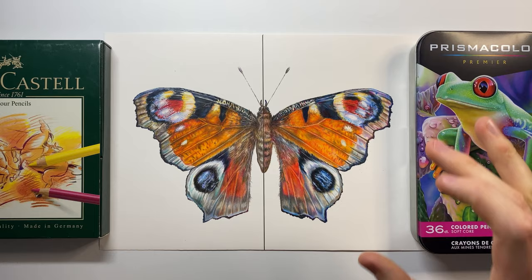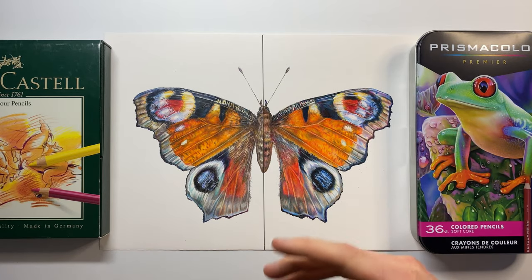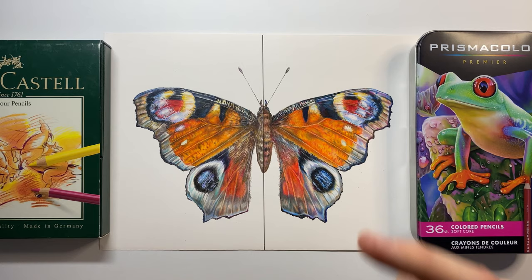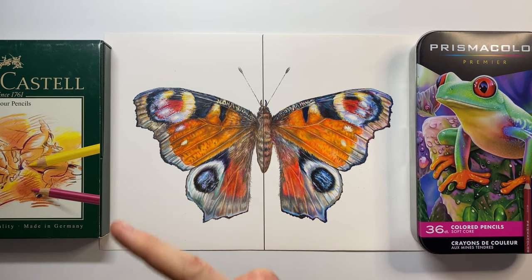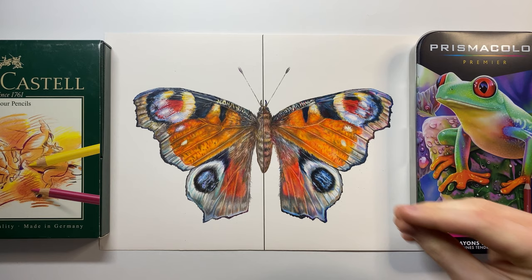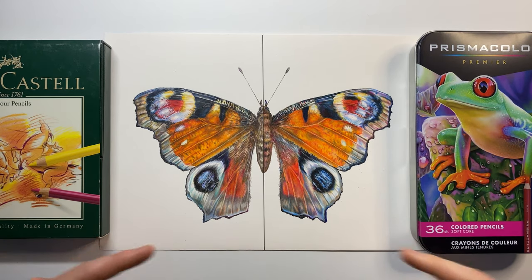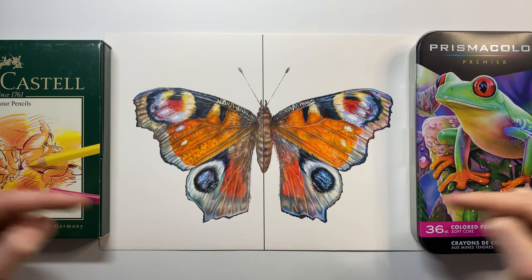For the moment of truth — which one should you pick, Faber-Castell Polychromos or Prismacolor Premier? They both give pretty much the same results, however in terms of the experience of using them and the professional build quality, I would always go for the Faber-Castell Polychromos. For £1.50 per pencil you expect a professional material, and the Prismacolors are just not it.